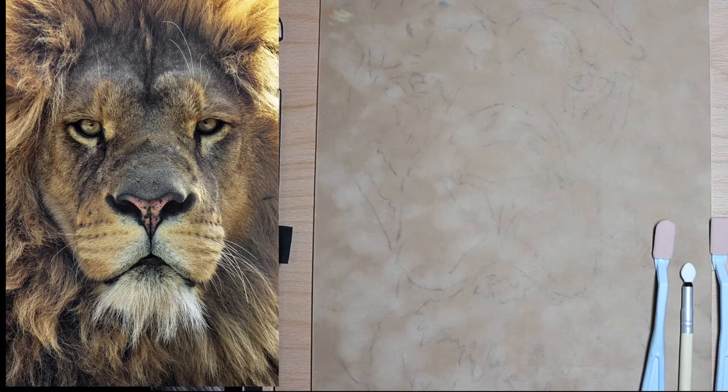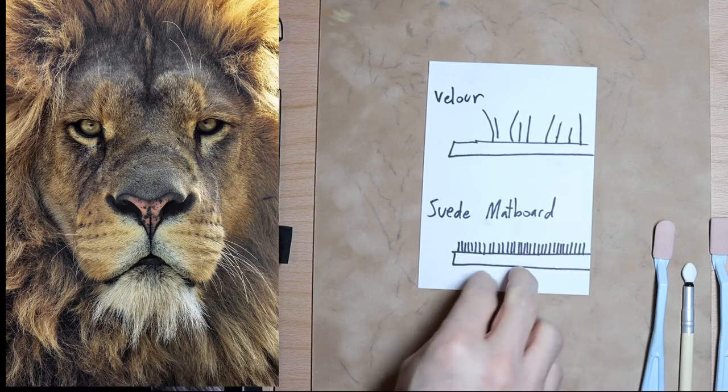Let me show you the types of things I've done with colored pencil on suede matte board. I've done about 11 pieces and they all take around 20 hours each — there's Jack the dog, Bella Blue the dog, and a bunch of different dogs. I like suede matte board because it handles colored pencil well.